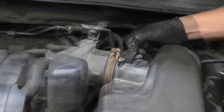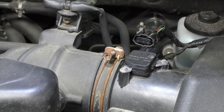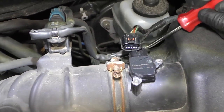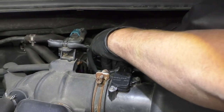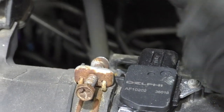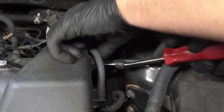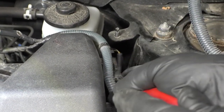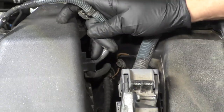Disconnect the mass airflow sensor right here, just push down the tab and release the connector. There's a wire retainer right here — just get a trim tool, get underneath there, and pry it up. There's one over here as well, and take that wire.